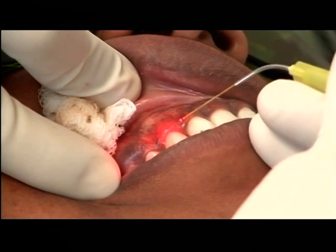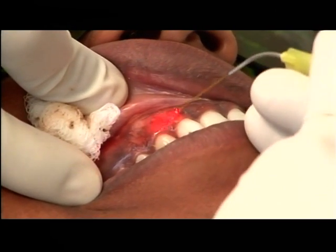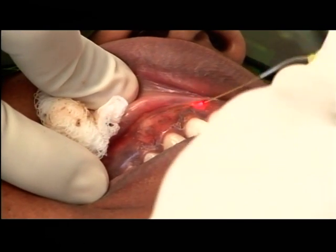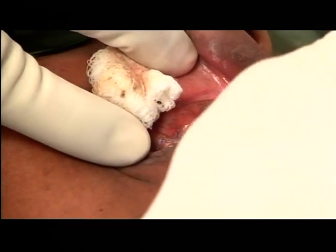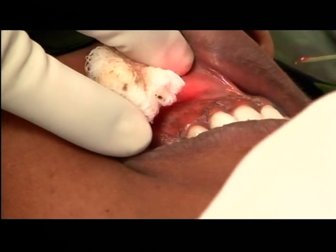Sometimes a little darkish area that you see here — one tends to go deeper. I specifically mentioned: don't worry about that, because we have already removed the epithelium. Automatically, when the healing takes place, the fresh epithelium will be minus the pigment.